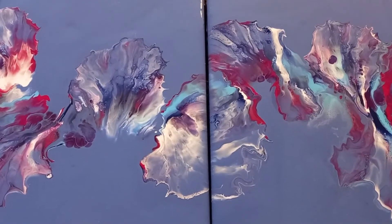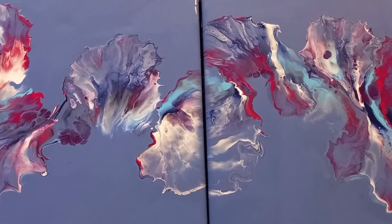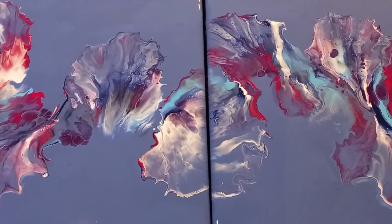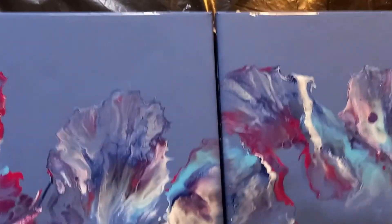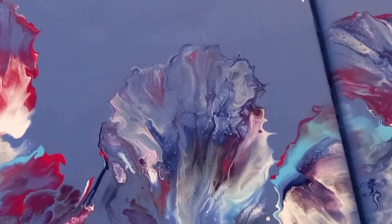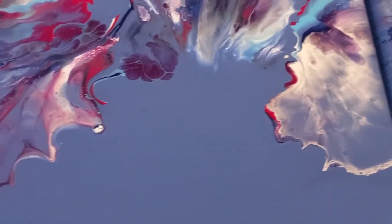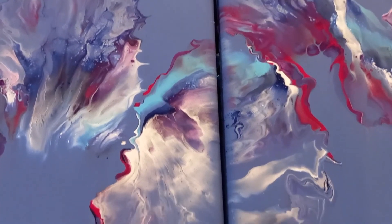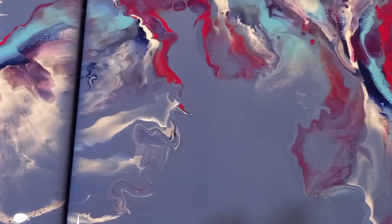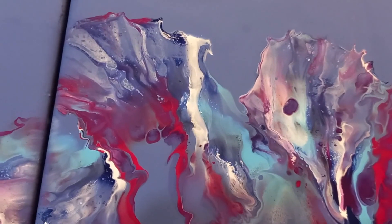It's stunning as a backdrop for those colors. If you like this painting, please give it a thumbs up and share this video — I would really appreciate it. Thank you to everyone who has subscribed to my channel, I really do appreciate your support. If you haven't yet subscribed, please click the red button below this video to join my subscriber family. Until the next video, take care everyone, stay well, and bye for now.